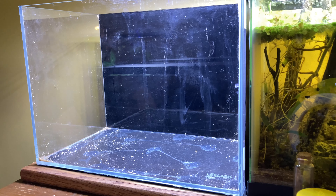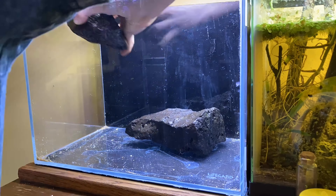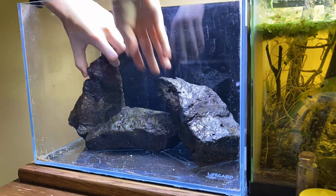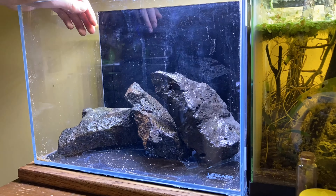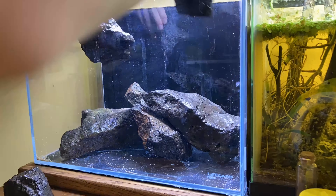After getting the back painted black, I had a nice clean slate to start hardscaping with. I wanted to do a rock-only layout here because all the other tanks in the fish room incorporate lots of wood and just some rocks to accent it. So I decided to go a little more rock-heavy with this one.